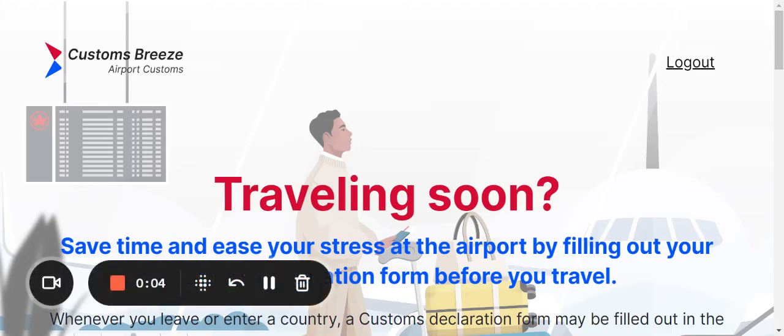Hi everyone, welcome back to Custom Breeze, where filling out your customs form is easy breezy and can be done in the comfort of your own home. Today we're going to focus on Japan's customs declaration of accompanied articles and unaccompanied articles form.